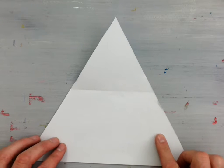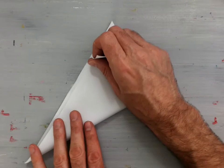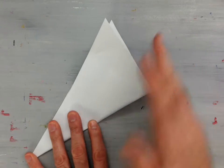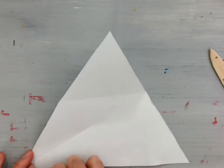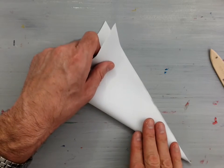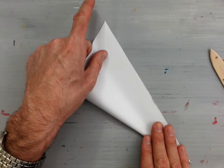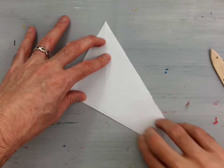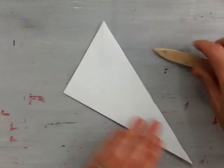Now to get started, we're going to make some valley folds. Take this bottom edge and fold it to the left-hand side. This gives us a valley fold from the corner to the base on the other side — one line going through the center of the paper. Now take the bottom part and fold it to the right-hand side. This gives us another line bisecting our equilateral triangle through the center, from the bottom right-hand corner instead of the bottom left. Crease those with your bone folder so they're nice and solid.